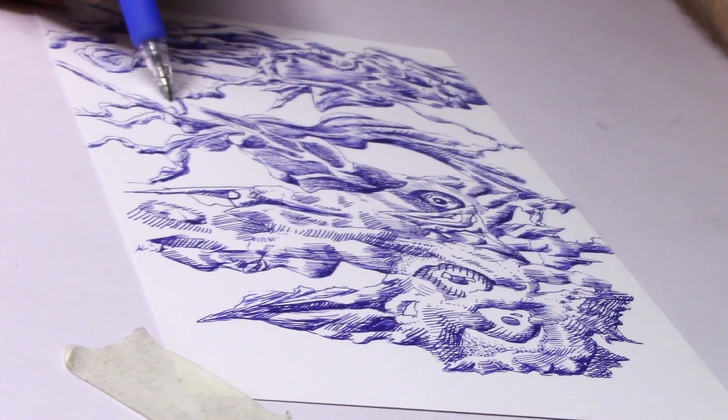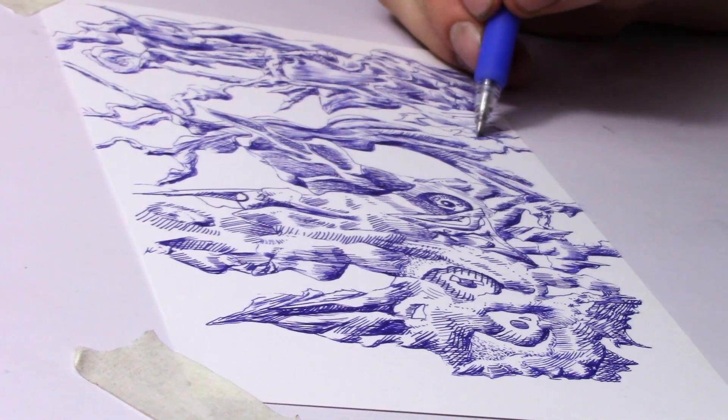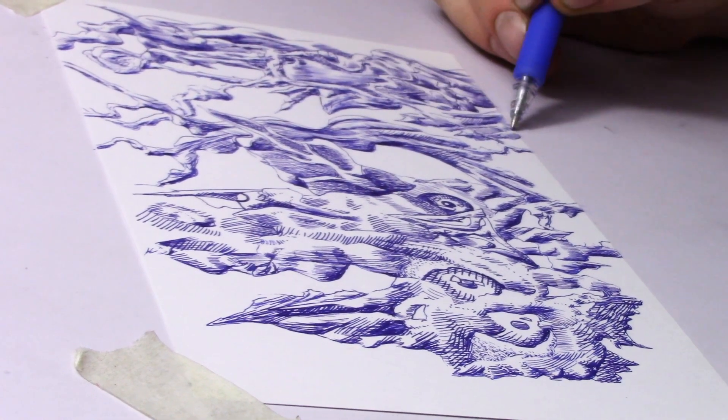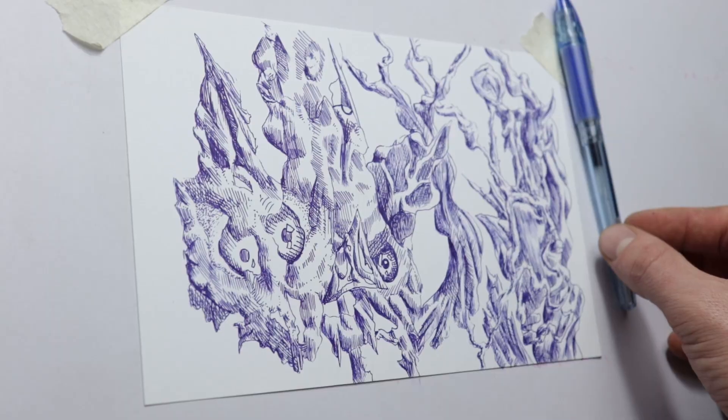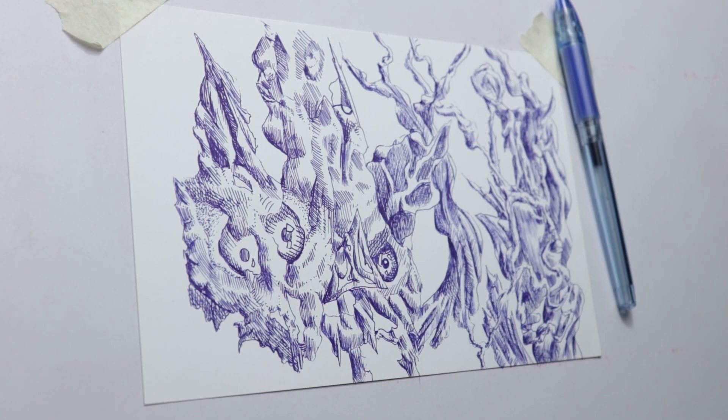Anyway, I'm going to go work on some more drawings with the Jimny gel pens. All the ones I have are just blue — I want to get red and black ones as well. But if you enjoyed this, share it with your friends, like, comment, and subscribe. And if you have any drawing suggestions, go ahead and let me know in the comments below, and I will see you in the next video.